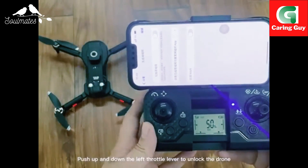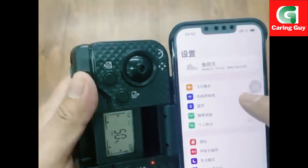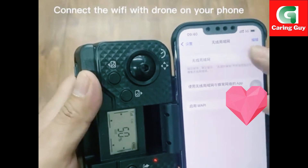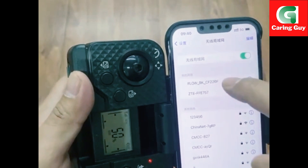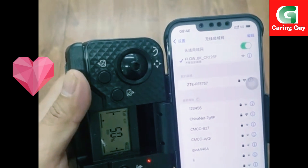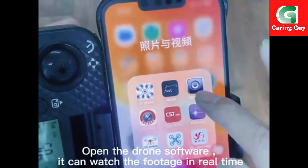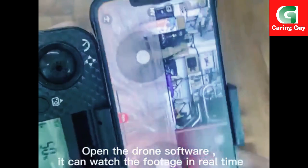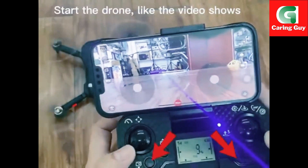Push the lever to unlock the drone. Make the calibration like the video shows. Connect the Wi-Fi with the drone on your phone. After successful connection, open the drone software. It can watch the footage in real time.